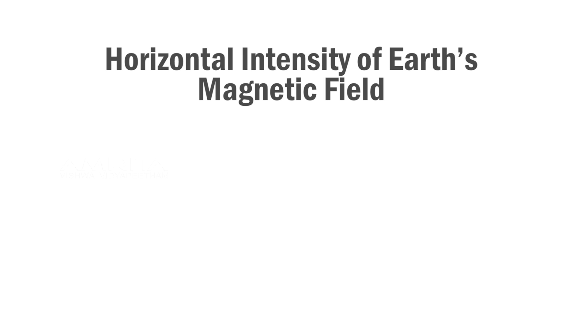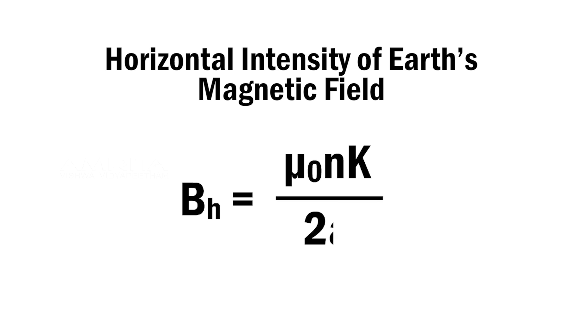From this expression, the horizontal intensity of Earth's magnetic field, BH, can be written as BH = μ₀nK / 2a.